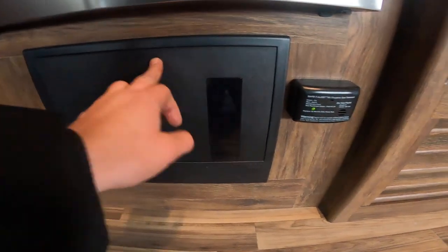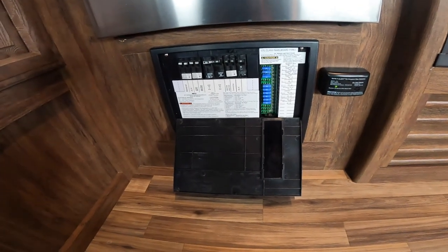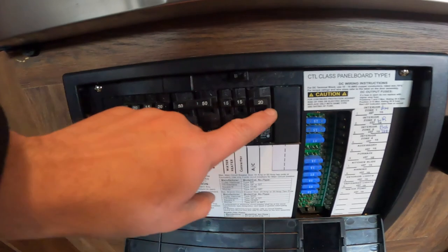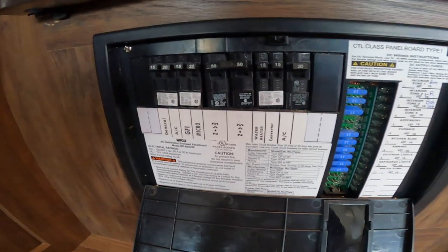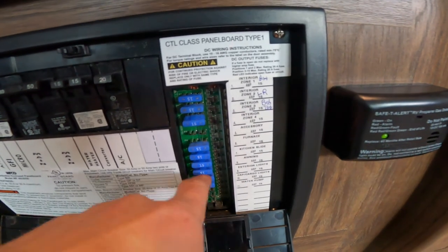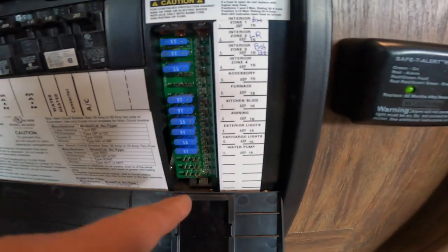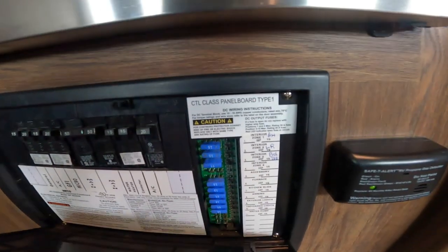Right beside your propane carbon monoxide detector, we have your power center or load center. This is where you'd find all your breakers — like in your house — and your fuses, like you might see in your vehicle. These do also have a red light that will illuminate when a fuse is burnt out.